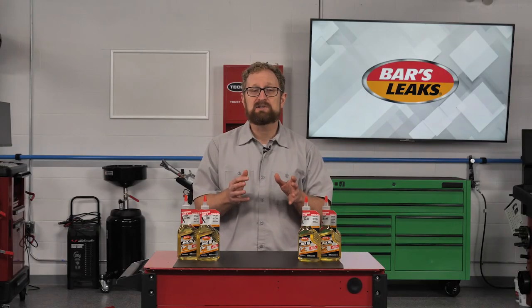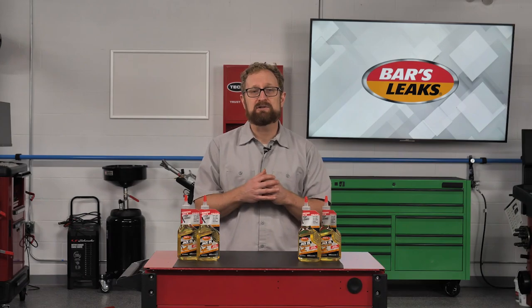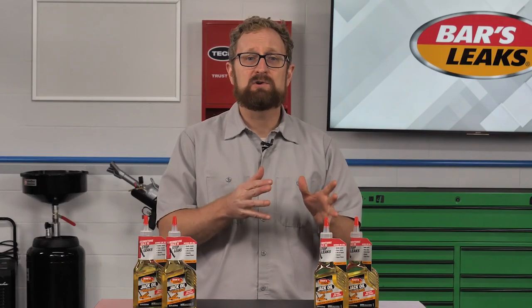Hydraulic jacks come in both air-assisted and non-air-assisted versions. An air-assisted hydraulic jack uses air to apply the force to the fluid instead of a manual source of pressure, such as a lever or handle. This multiplies the lifting force by many times, which is especially useful for lifting heavy-duty trucks and other large vehicles.